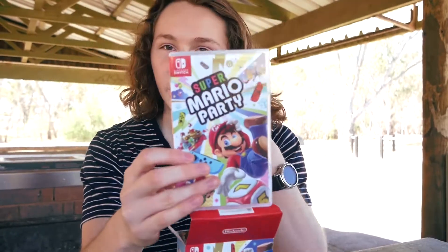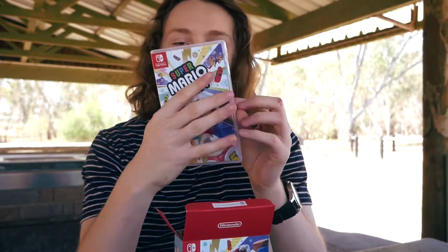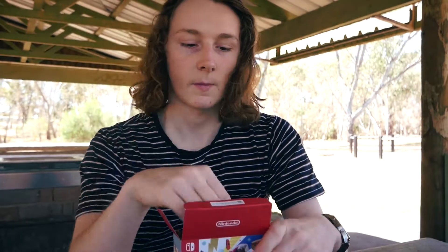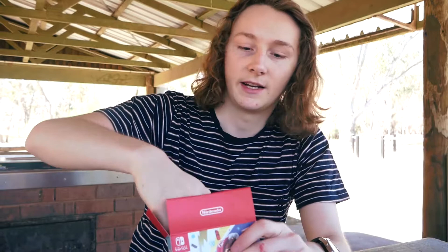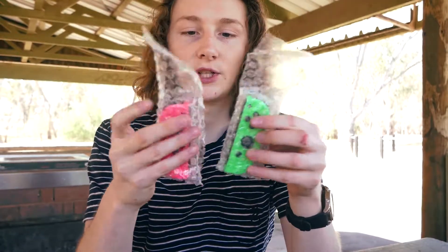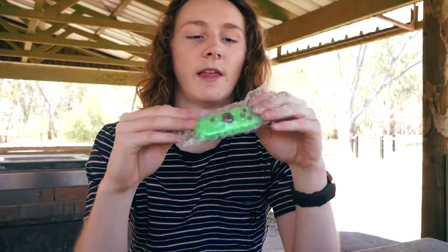So in this box it comes with the game — the one that I'm gonna sell — so Mario Party, it's nice. Got the little game in there, and then we've got the Joy-Con straps, and then if we open this up we've got the pink and green Joy-Cons for the Switch, and yeah, they're really nice.